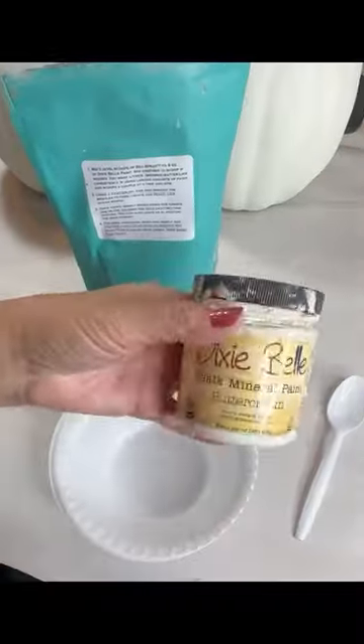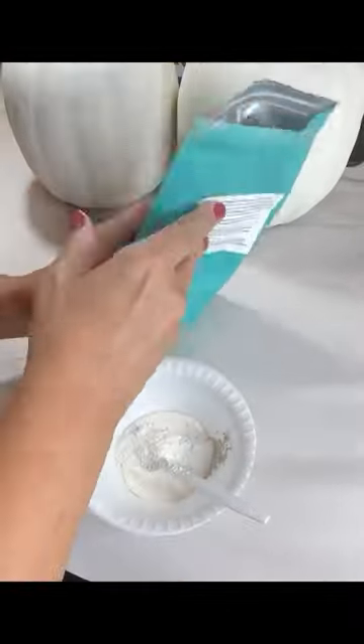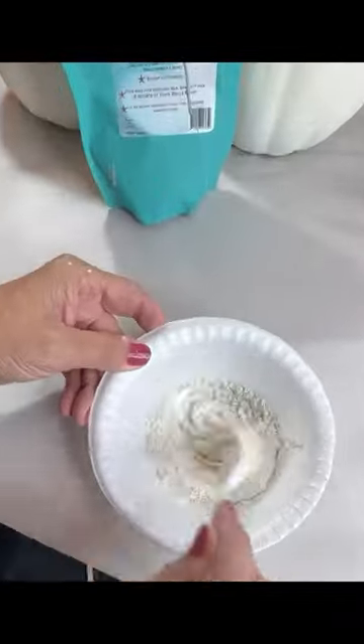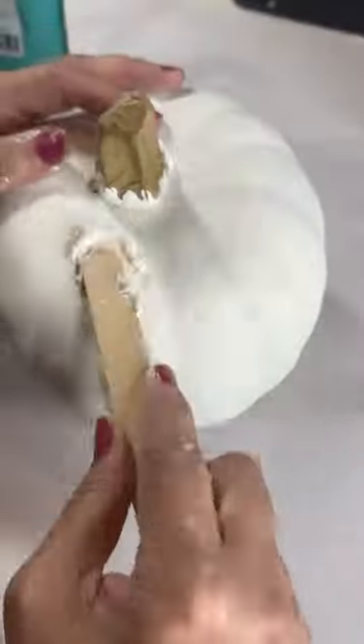One of my favorite Dixie Belle products is the Dixie Belle Sea Spray. You can create a weathered, chippy, textured finish to any project. Here I'm mixing a couple tablespoons of paint to about a teaspoon of the sea spray, mixing it to a brownie batter type consistency.